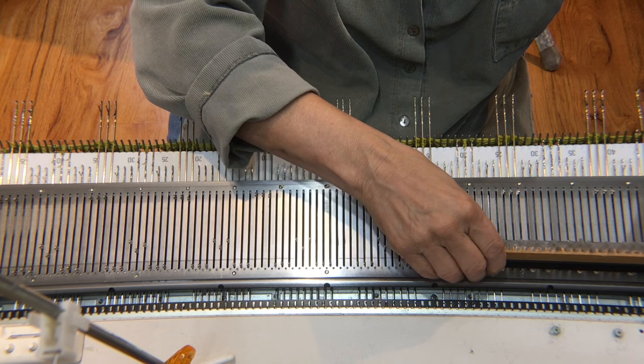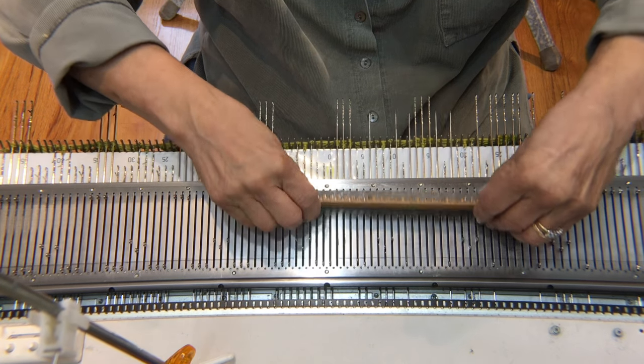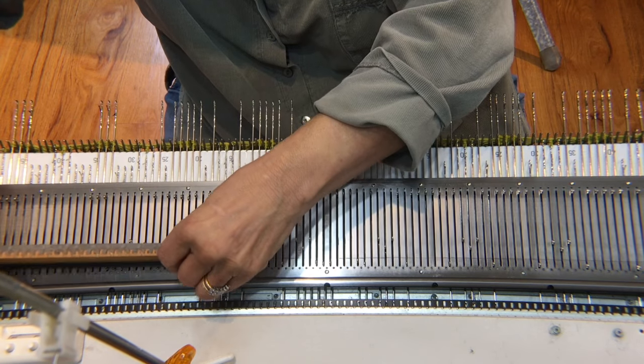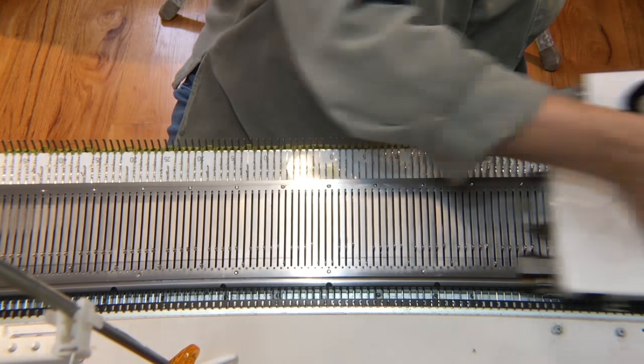If you don't have an adjustable needle pusher like this one, you can simply use your fingers to push the first and third empty needle in each group out to holding position. But it really is a huge time saver, so if you can locate an adjustable pusher for your machine, you should try to find one.